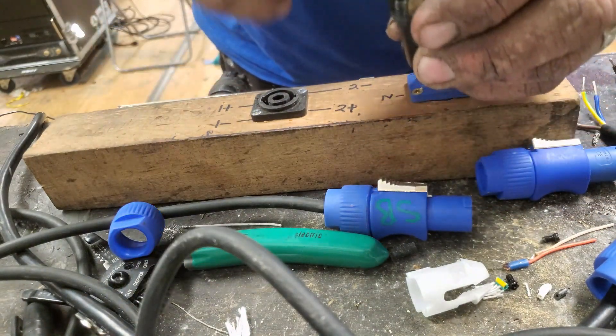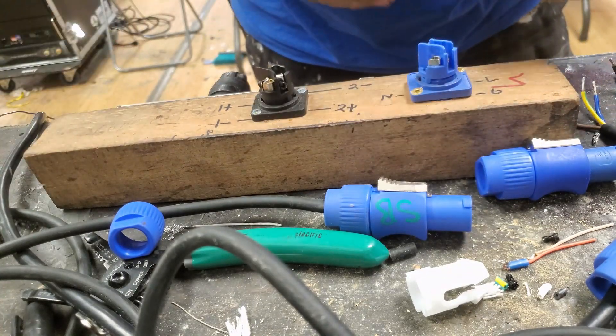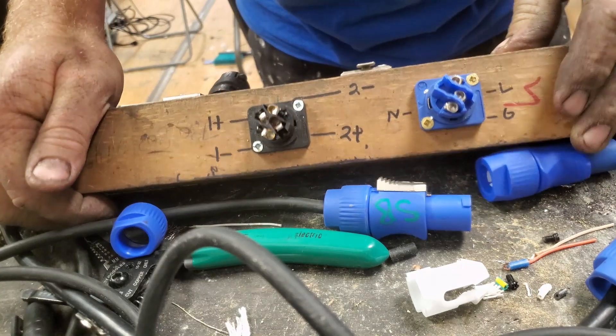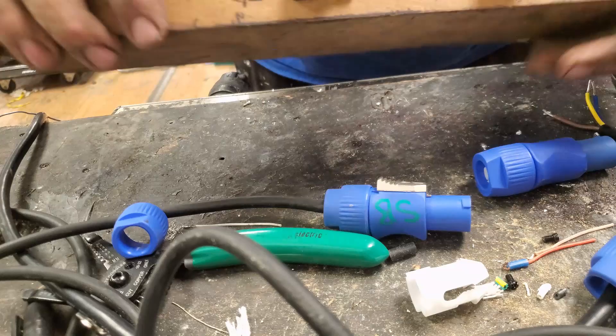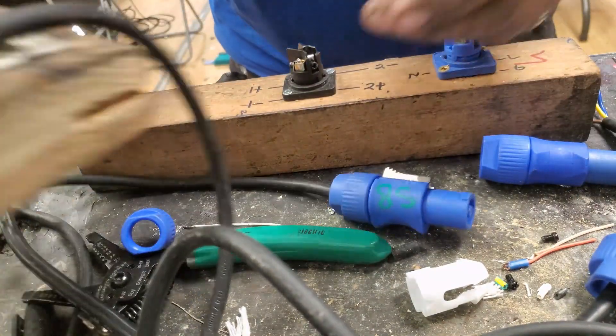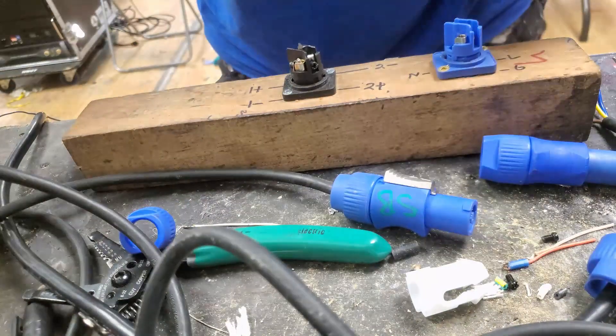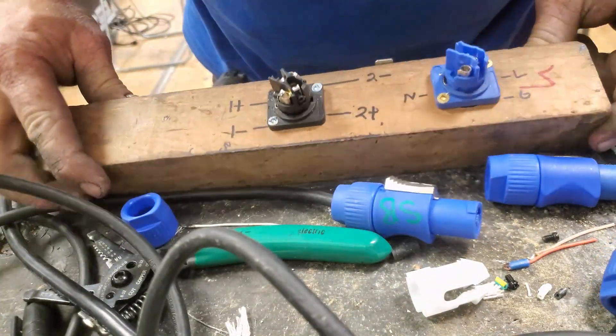There are some that only have two connectors in them. We're going to do the PowerCon. I also made this little jig where you can solder your quarter-inch, XLR, PowerCon, and Speakon all onto a piece of wood — the simplest thing ever. Let's check the camera view so you can see what I've got here.